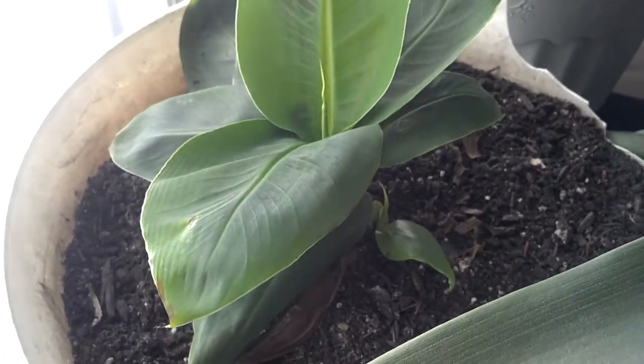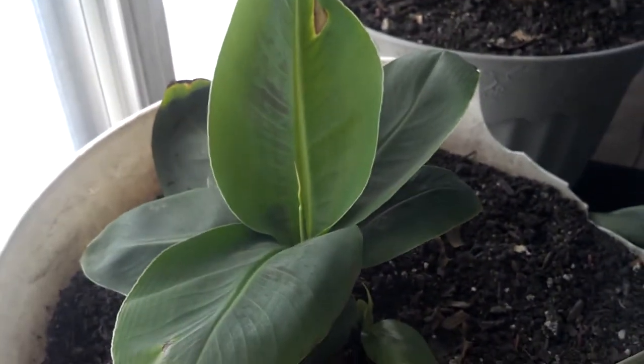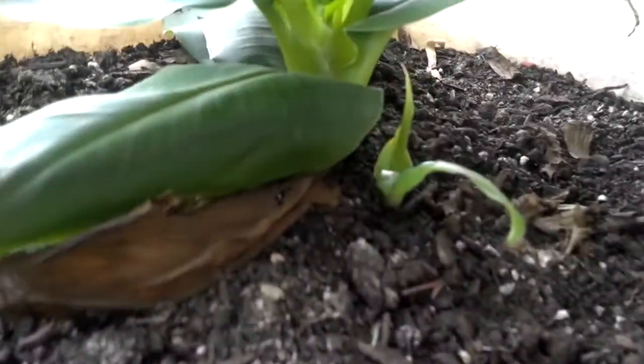Hey YouTubers, back again. Had to bring an update on this dwarf Cavendish. I had it outside for a few days when it was really nice, but I brought it back in and it decided to pup again. Here's the oldest pup, but what happened is the main stalk is missing — my daughter decided to play tug-of-war and she ripped it completely out.